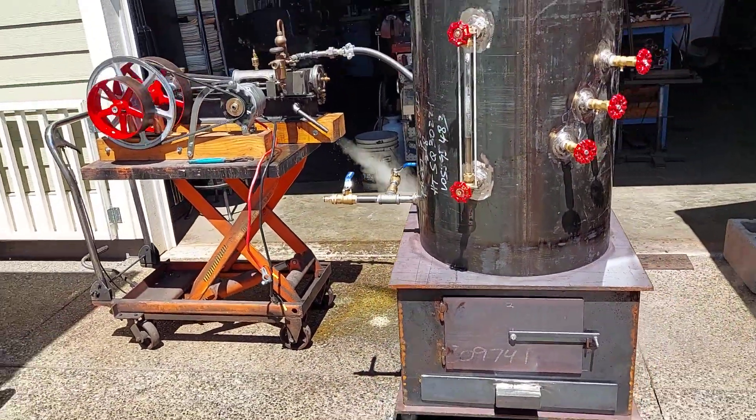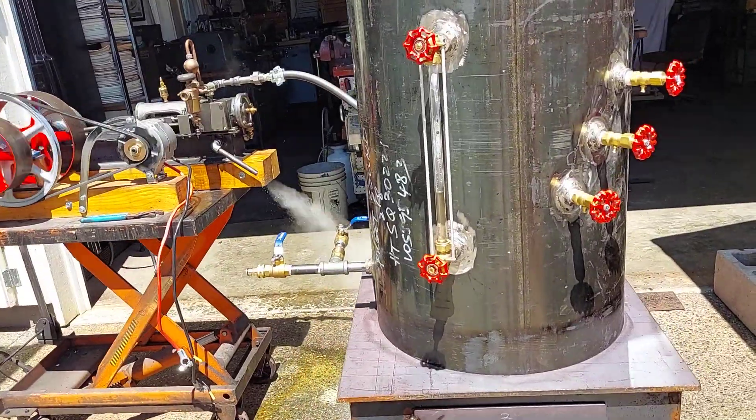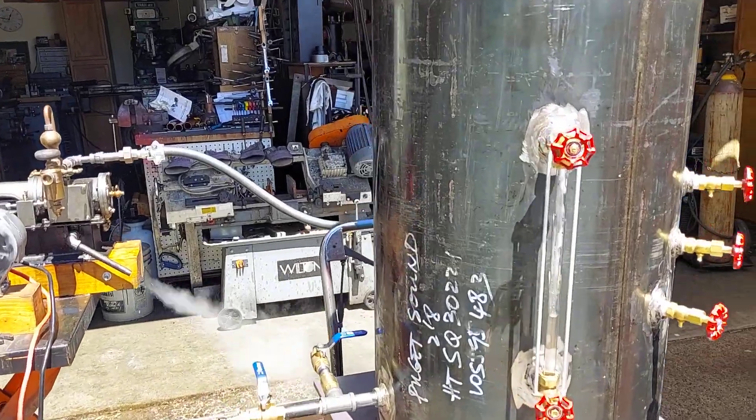So this video is just for the boiler, and it's being sold that way too — just for the boiler, not the firebox. And no valves in your thing.